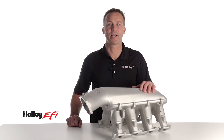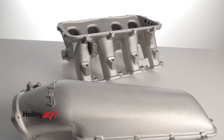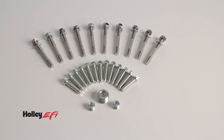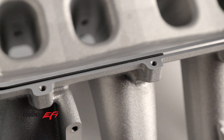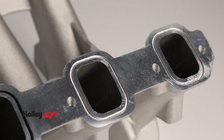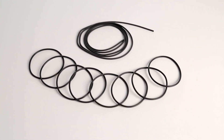Holley engineers designed the LT1 Hi-Ram intake with a modular two-piece design, allowing for easy disassembly when you're swapping out multiple tops, doing port work, or designing a custom induction system. An O-ring seal at the plenum makes short work of swapping out tops, and dovetail-shaped grooves help capture the cylinder head port O-rings, making installation headache and leak-free.